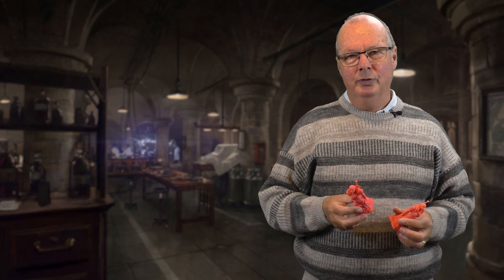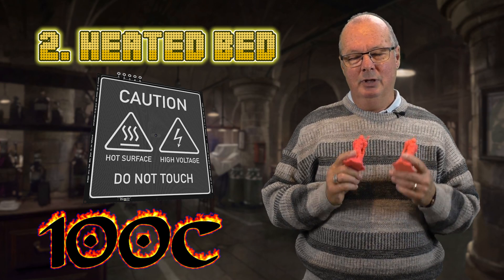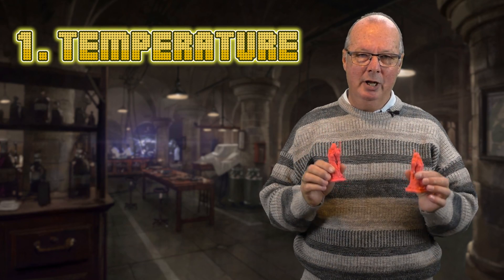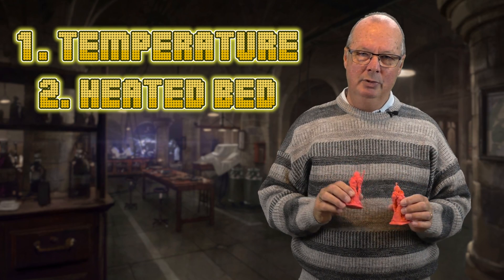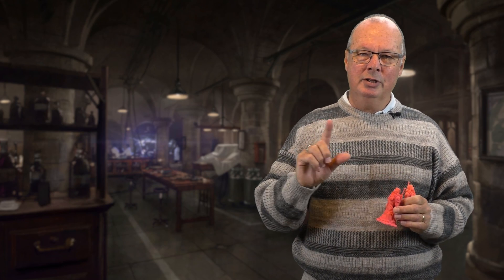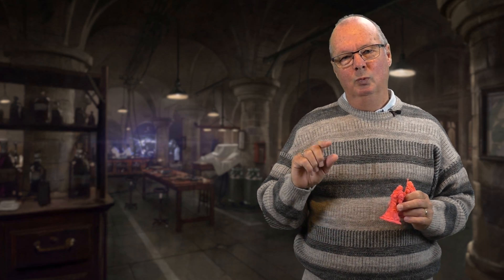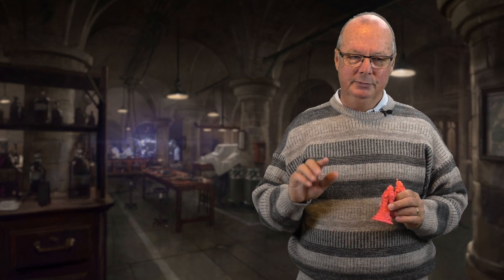The next most important thing you need is a heated bed. Don't try and print ABS without a heated bed — it won't stick. You've got your printing temperature right, you've got your bed temperature right. Now your bed has to be level. You cannot try and print ABS on a bed that is not level, because the slightest little part that is not stuck down properly will lift and it will warp. So it must be level.